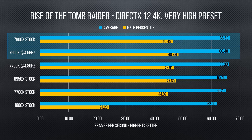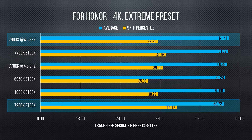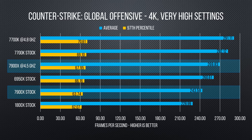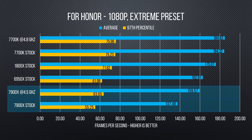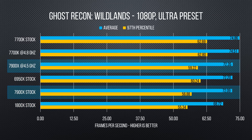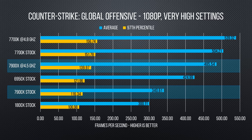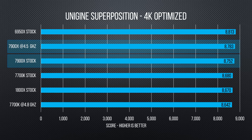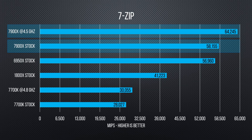In gaming, there's clearly no major difference between any of our CPUs at 4K. 1080p tells a bit of a different tale, but frankly none of this is a surprise — clock speed is still king when it comes to games, and until properly implemented Vulkan and DirectX 12 games are commonplace, that isn't going to change anytime soon.